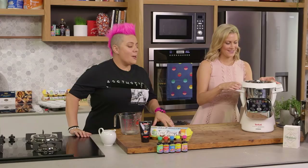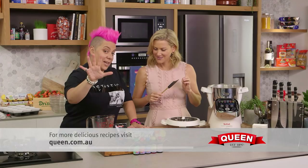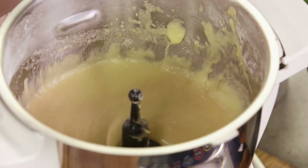Now the fun part - we're going to use all our different colors. There are five different colors, five different bowls, and we're going to mix all those beautiful colors through. And how good is the consistency of that batter? That's perfect.